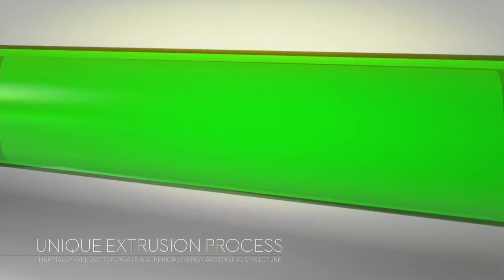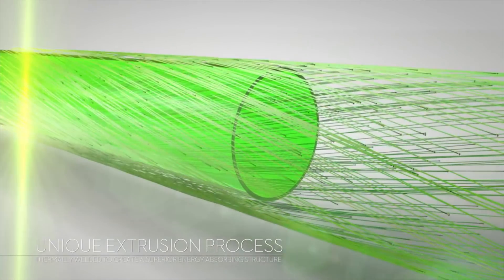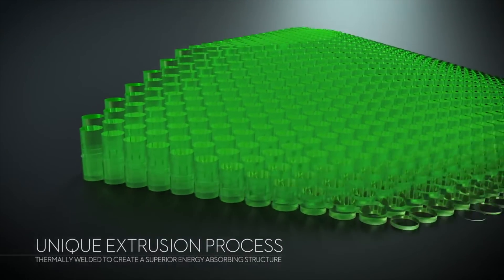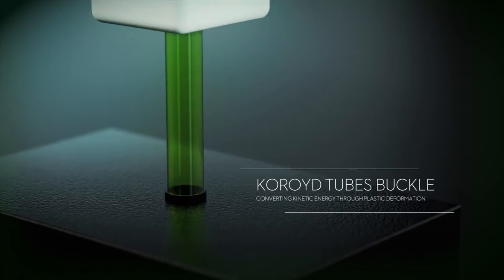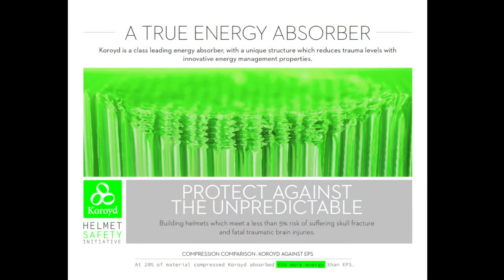A lot of people do call them straws, but there's a lot more technology behind it. They're actually a dual-core extruded copolymer. They have the outer core, which is basically for thermal welding because all the straws are thermally welded together. If we took out a straw and did a sectional view of it, you'd be able to see two different layers. The outer core basically thermal-forms everything together. The inner core — that's where you get more of your structure and your consistent crushability. They both work together, so the combination of those two materials is actually absorbing more energy upon impact.